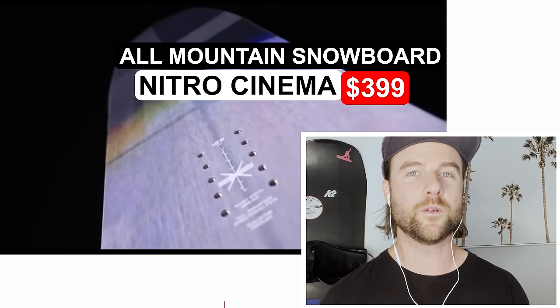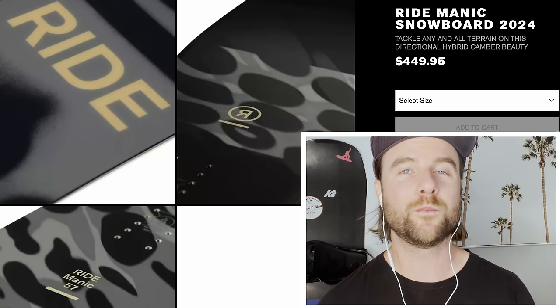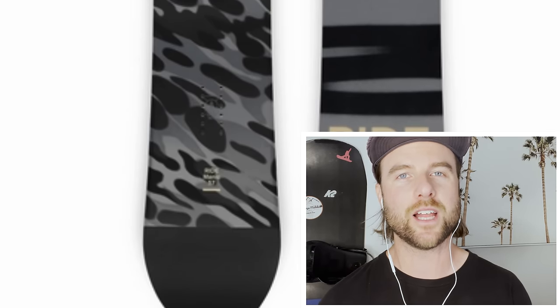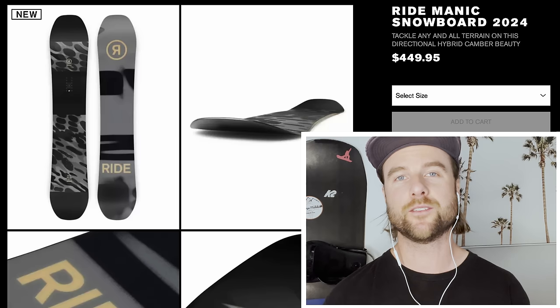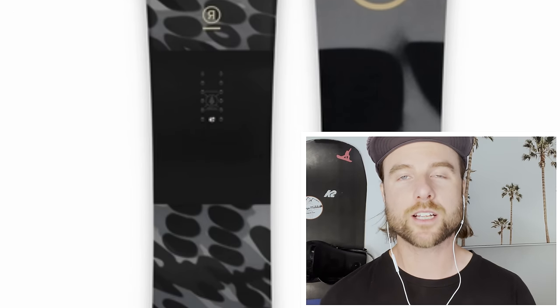Before the last board, here are a couple of bonus boards for a few more options. There's the Nitro Cinema, a great inexpensive all-mountain snowboard for an intermediate rider. It has Nitro's gull wing profile — camber under your feet and rocker in between and towards the tips — making it really easy to make quick turns anywhere on the mountain. Another option for an inexpensive all-mountain park snowboard is the Ride Manic. The Ride Manic gives you a standard camber snowboard for more energy, responsiveness, and stability. It's a little stiffer with a mid flex, more geared to an intermediate rider, and you get carbon stringers. For that low price, getting carbon in the snowboard is a great highlight — it gives you more energy from the board for ollies, nollies, or holding a press.